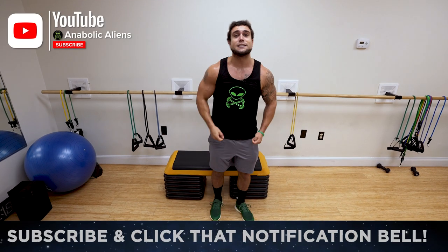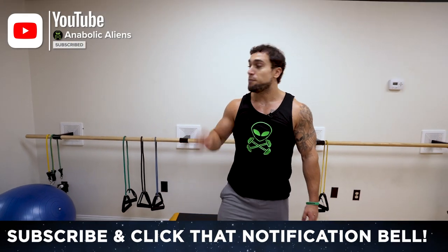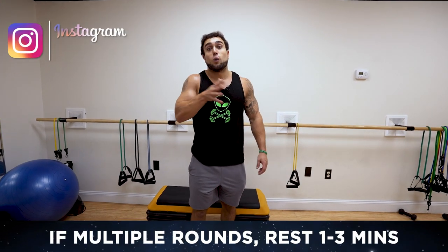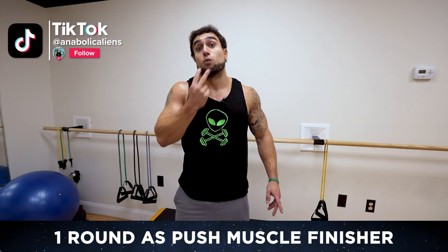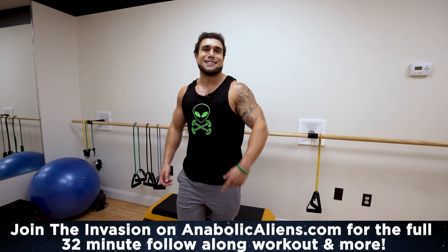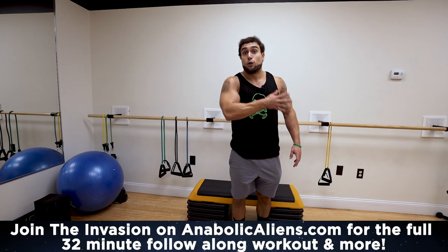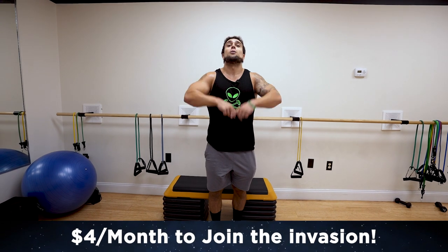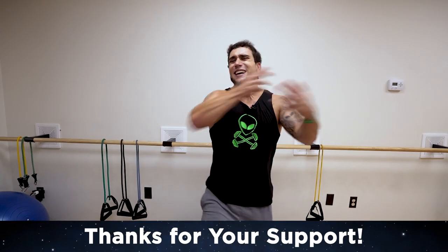I'm already feeling pumped up. Drop those dumbbells — make sure to smash the thumbs up button, click that notification bell, ring and subscribe so you don't miss new video uploads. If you're doing multiple rounds, rest one to three minutes between rounds depending on your experience level. You can also use this as a one-round finisher to exhaust your push muscles at the end of another workout. Remember there are three more rounds to follow along with for the full 32-minute workout on anabolicidens.com — join the invasion today, link in the first big comment and the description. Thank you for your support aliens, I love y'all and I'll see you in the next video. Peace.